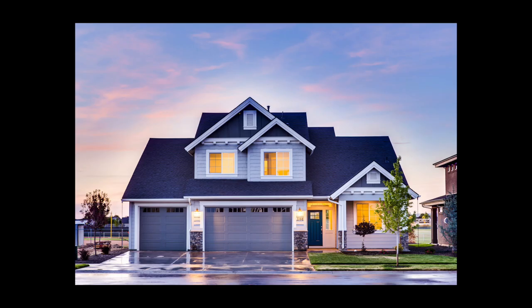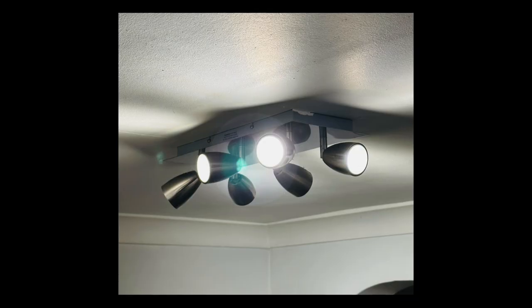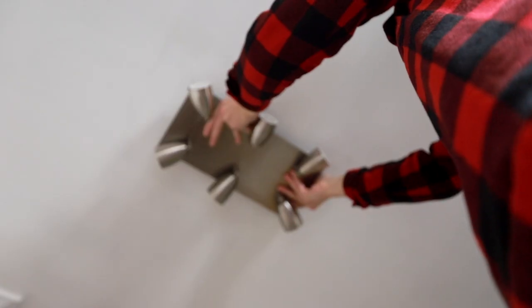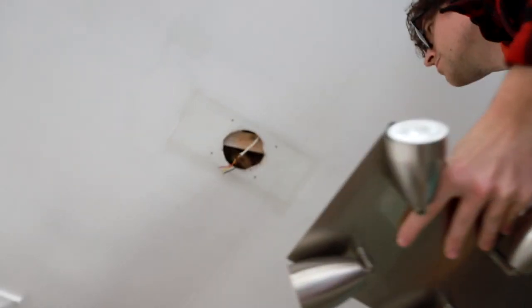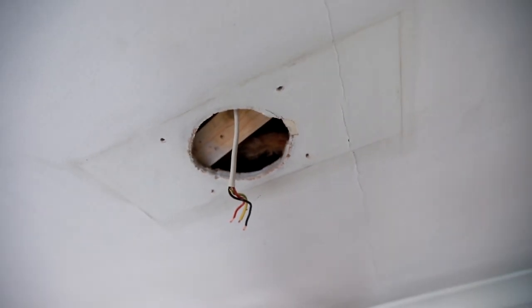When you buy a house you can expect there to be some additional work you need to do to it, and sometimes that reveals small problems. In my case I went to change the light fixture in the kitchen, as it produced quite ugly harsh shadows with its spotlights, and lurking underneath was a great big unnecessary hole. Fixing a new light with this hole would be tricky, so I decided to fill it in.